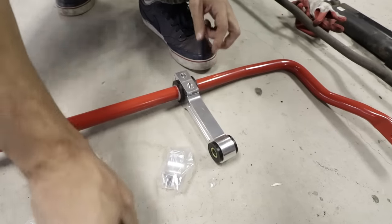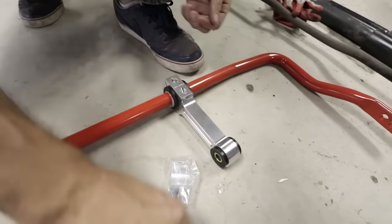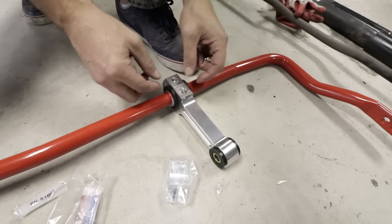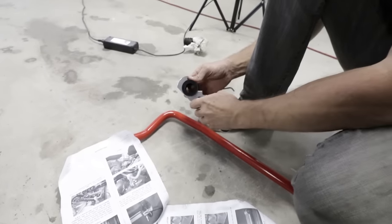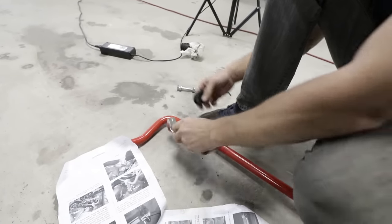Look at this sway bar end link — I should call it a mount, actually. I'd call it a masterpiece. On to side number two — ready to bolt this thing up momentarily, and this time I'm going to put it on in the right spot.